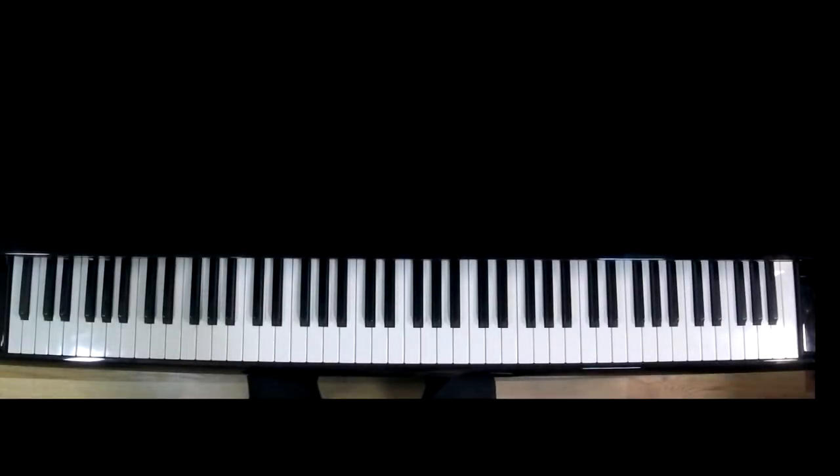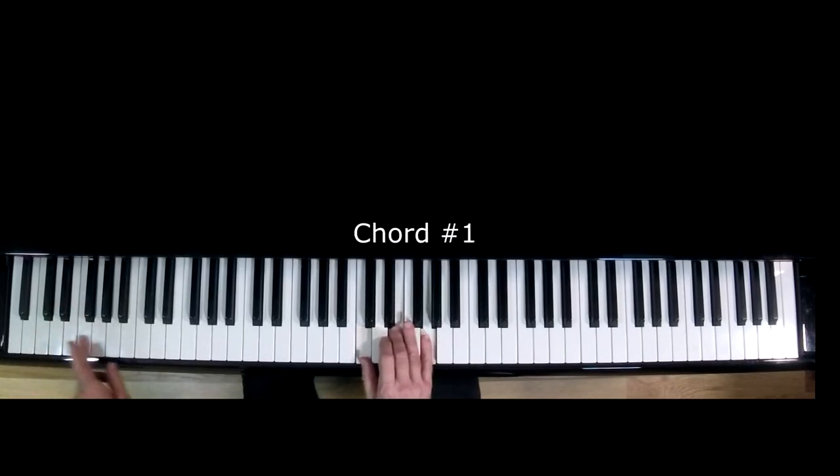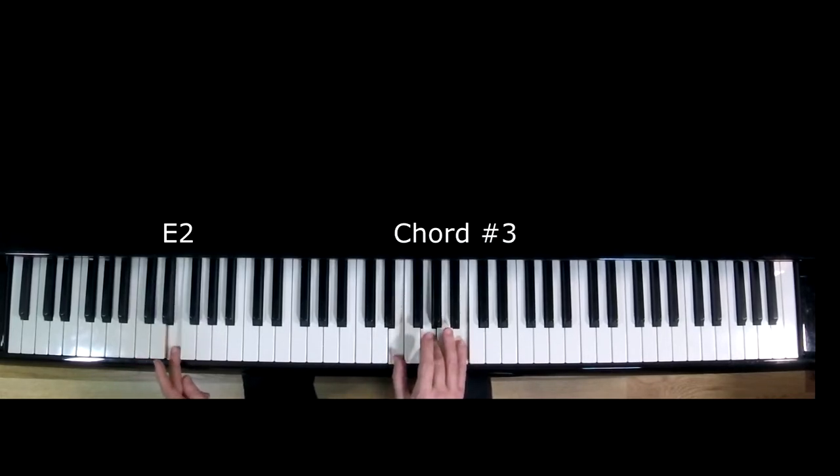If you like, stop the video for a couple of moments and get familiar with all six of these chords. Now that you've familiarized yourself with these six chords, we're going to bring in the left hand. While holding down the number one chord with your right hand, play C2 with your left hand. So as you can see, your left hand is playing a C note, C2, and your right hand thumb is also playing a C, C4, middle C, as it's playing chord number one. As you move up from chords number one through six, your left hand will follow your right hand chords in the same way.